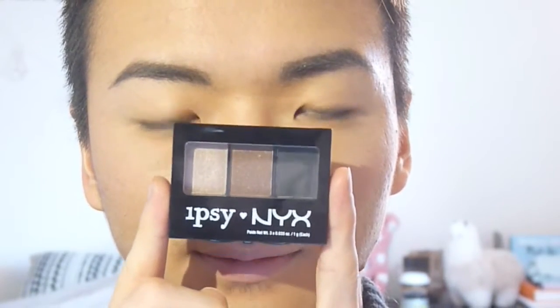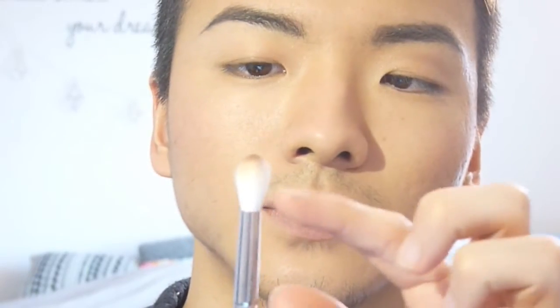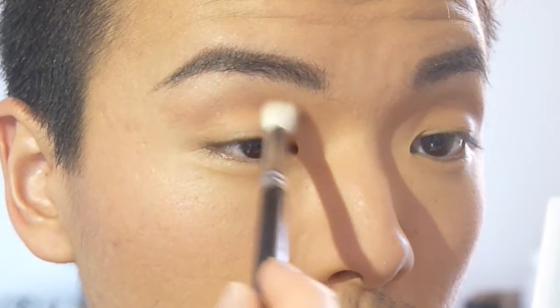For today's eyeshadow, these are the only three colors I'll be using from the Ipsy and NYX palette. The key to blending is to put eyeshadow only on the tip of the brush, so the other bristles can help blend. If you put it all over the brush, that's when you get a giant blob on your eyelids — a panda eye look. Just put eyeshadow on the tip, start blending in the crease, and use a sweeping motion on the outer corner for a cat eye look.